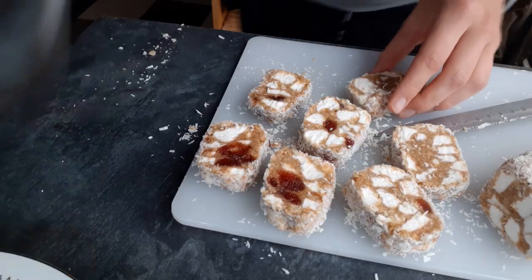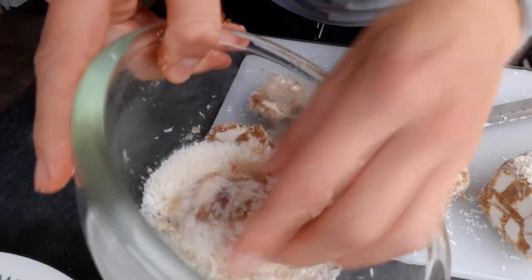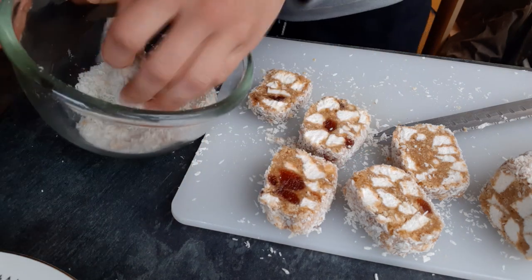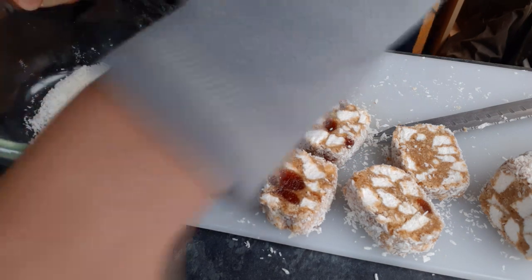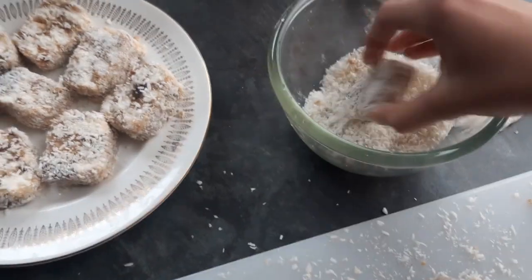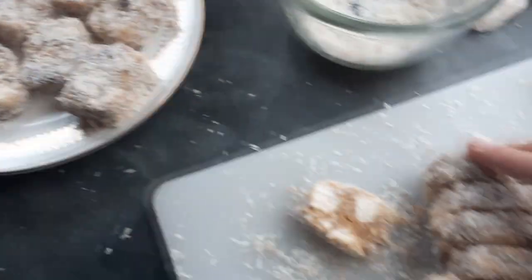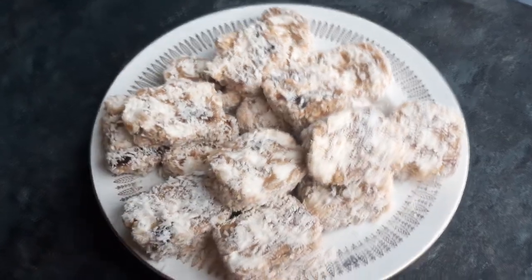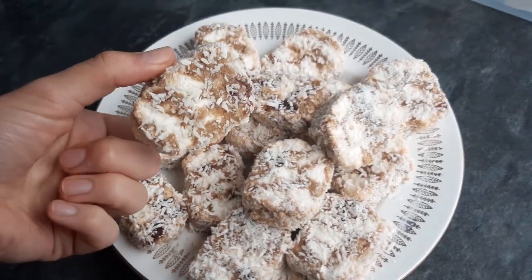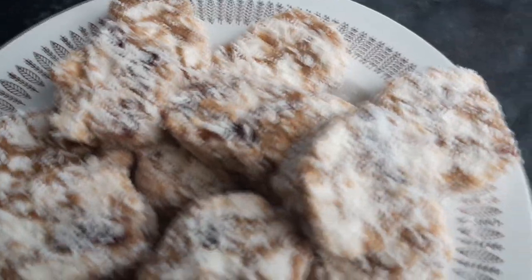Coat both sides in the desiccated coconut and then put on a plate or in a Tupperware. And there you are — a plate of Northern Irish Fifteens. These are popular for children's parties and a good thing to have. Thank you for watching — if you enjoyed this please give it a thumbs up.